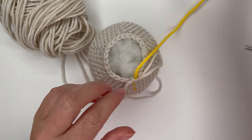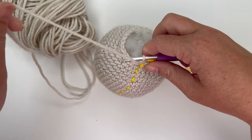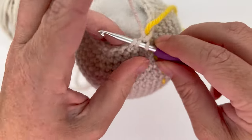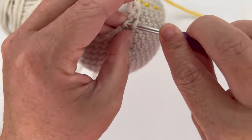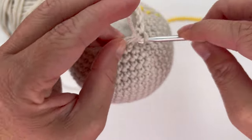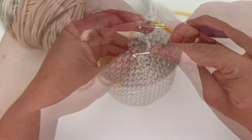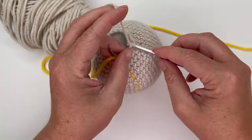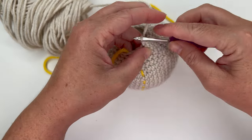For round 21, single crochet decrease over the first two stitches, then single crochet in the next two stitches — single crochet, single crochet. That's our repeat. Do it five more times for a total of six repeats, giving us 18 stitches in the round. Last repeat: decrease, single crochet, single crochet.